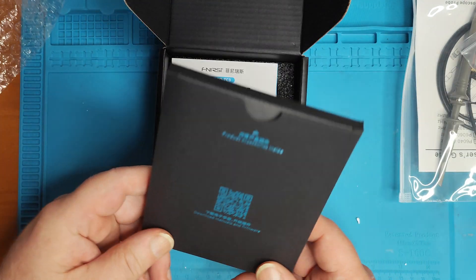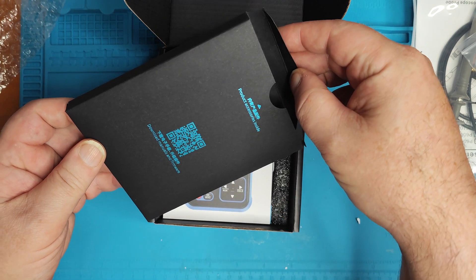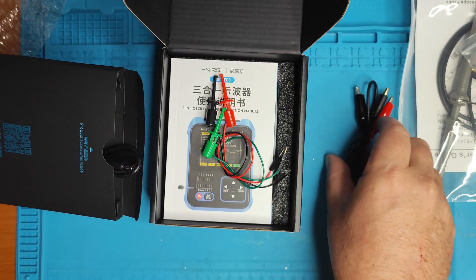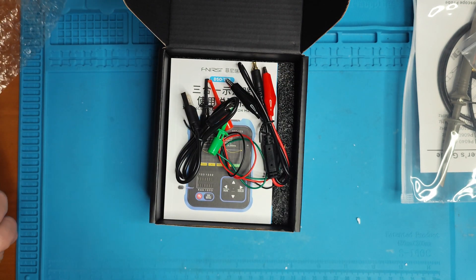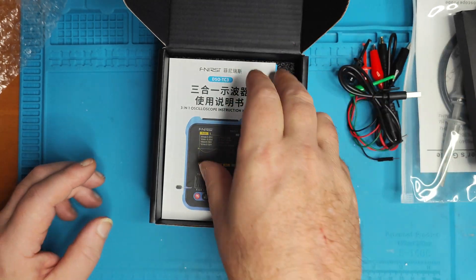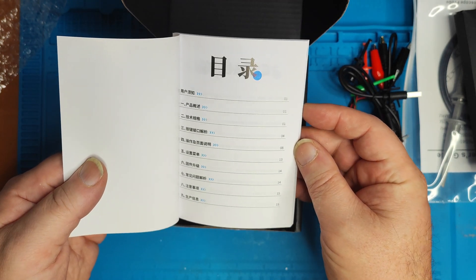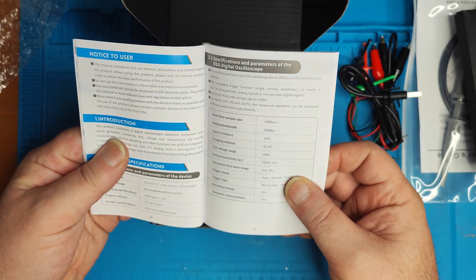Well, for a really cheap oscilloscope it certainly comes well packaged. Let's get the leads out of the way for now. Let's go for the main event — an instruction manual. I think that might come in handy. Let's hope some of it's in English. Yes, it is.